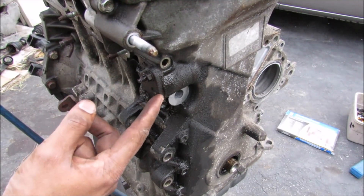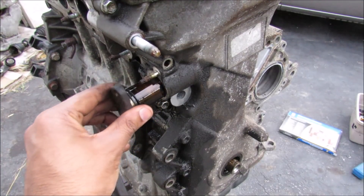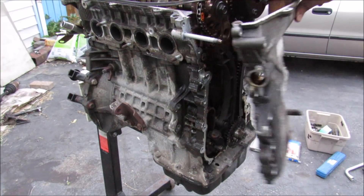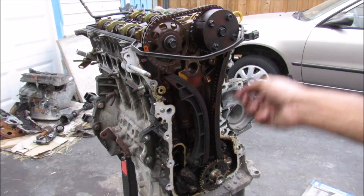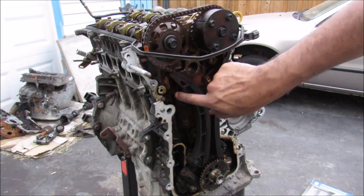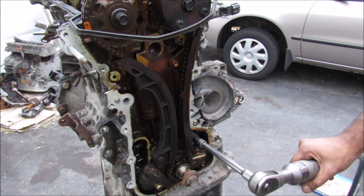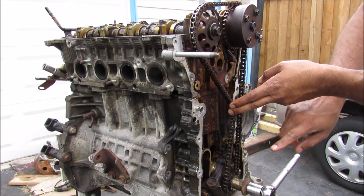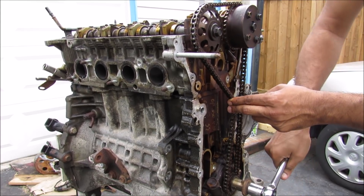The timing chain tensioner is located inside of here behind the timing cover. With all the bolts removed from the timing cover, I can then proceed to remove it from the engine block. In behind the timing cover here, we've got the crank sprocket which spins the chain. The chain will then spin the intake and the exhaust cams before it goes back over here where it gets tensioned by the tensioner. To demonstrate how the timing chain works, you've got the crankshaft here which turns this chain and that turns the cams at the top.